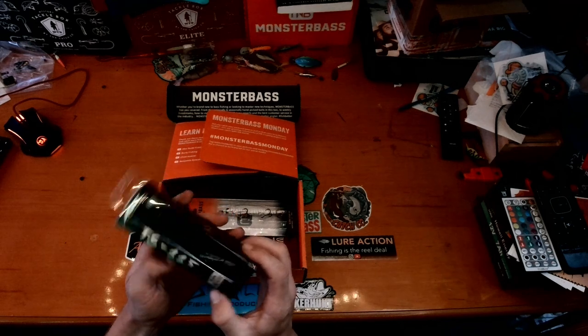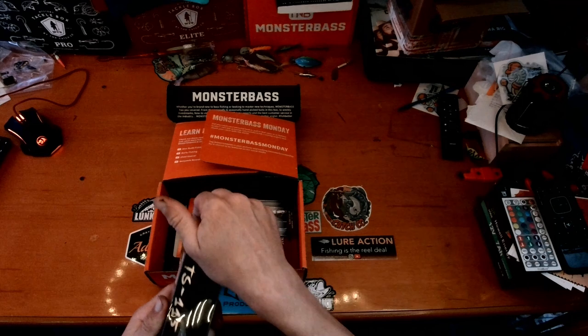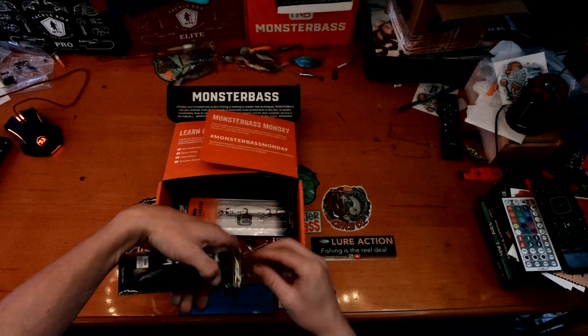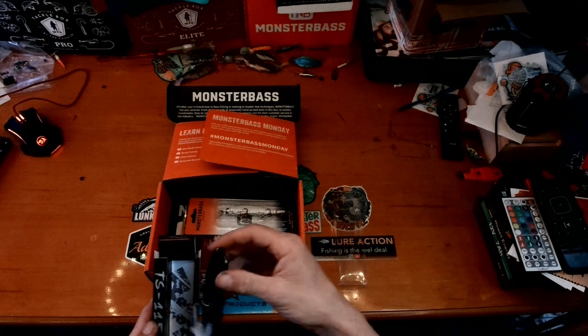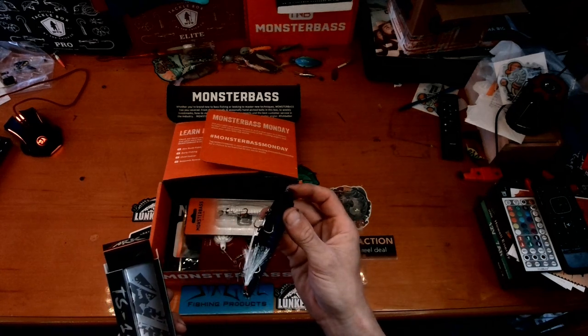First up, we've got the Arc TS 115. This is a floating four-and-a-half inch bait. Let's crack this thing open — this is top water.